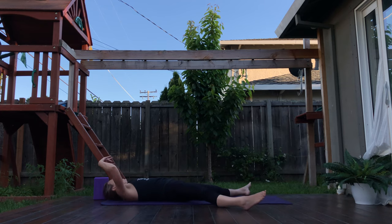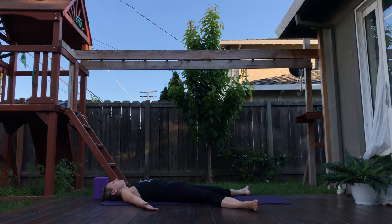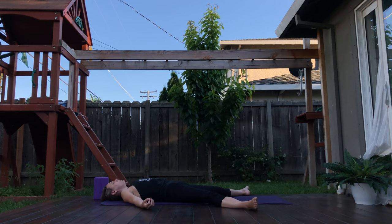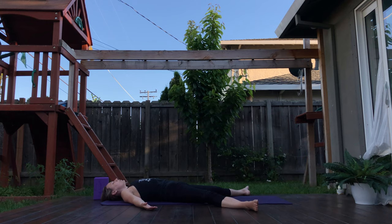Exhale, release into a wide Shavasana. Take up space. Close your eyes. Go inside. Starting to slow down your breath. Notice all that energy you just cultivated. Set an intention for your day today — whether to be more kind to others, more generous or graceful for yourself. Whatever it needs, whatever you need to feel more of — where do you feel you're lacking, and what are you doing too much of? Feel free to stay in Shavasana as long as you need. Thank you so much for joining me. I hope you have a beautiful day. Namaste.